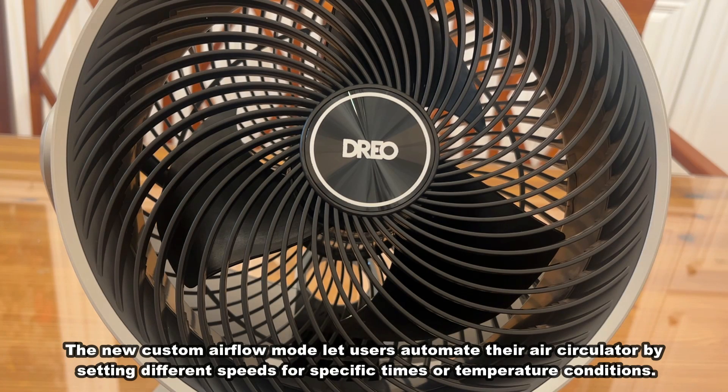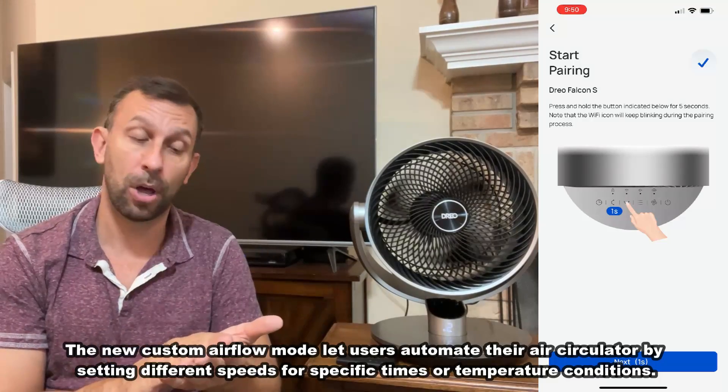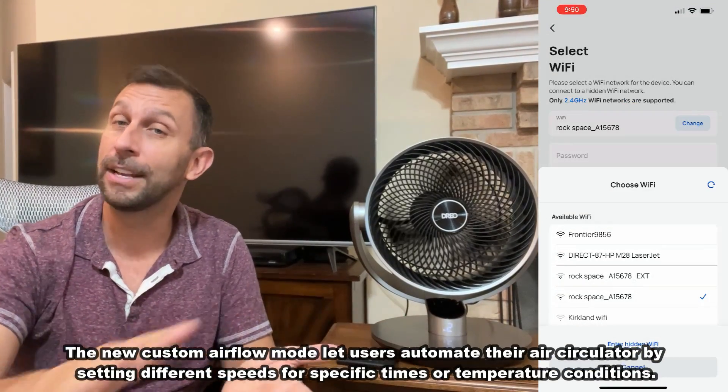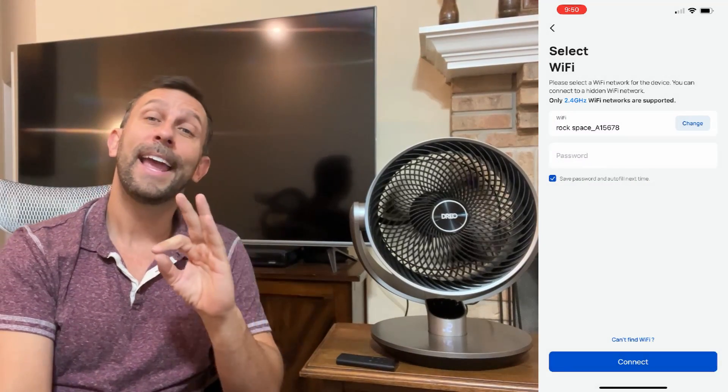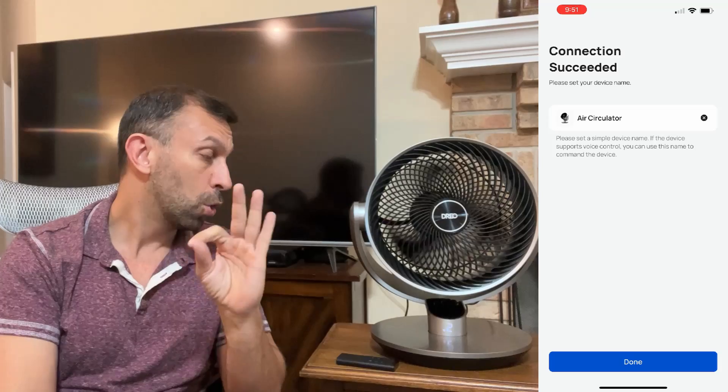The app itself is super simple to install. Turn on your phone, have the app logged in, connect it to your Wi-Fi and you're pretty much good to go. It's just like setting up a Bluetooth set of headphones — really simple.